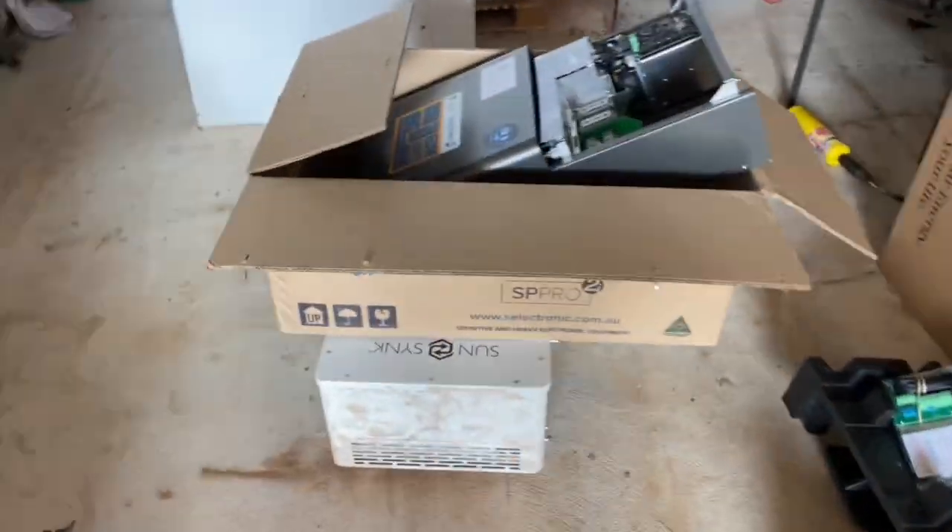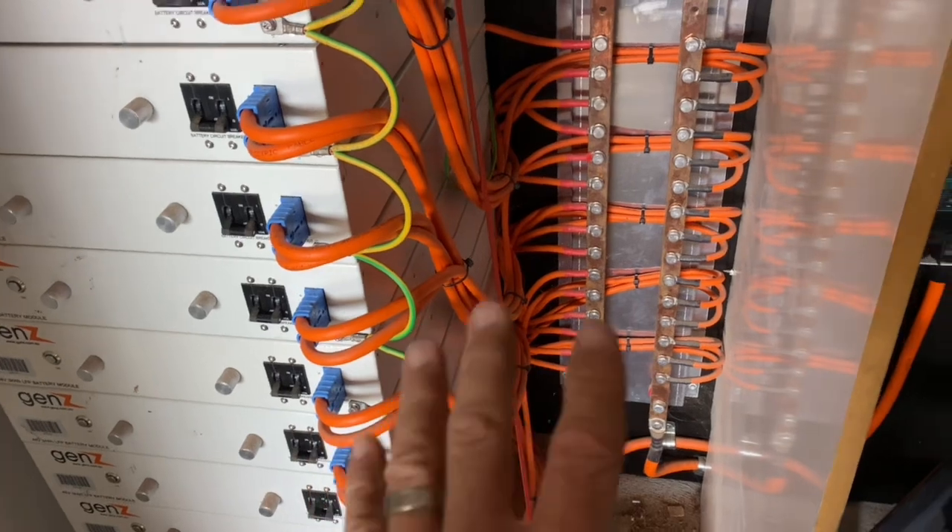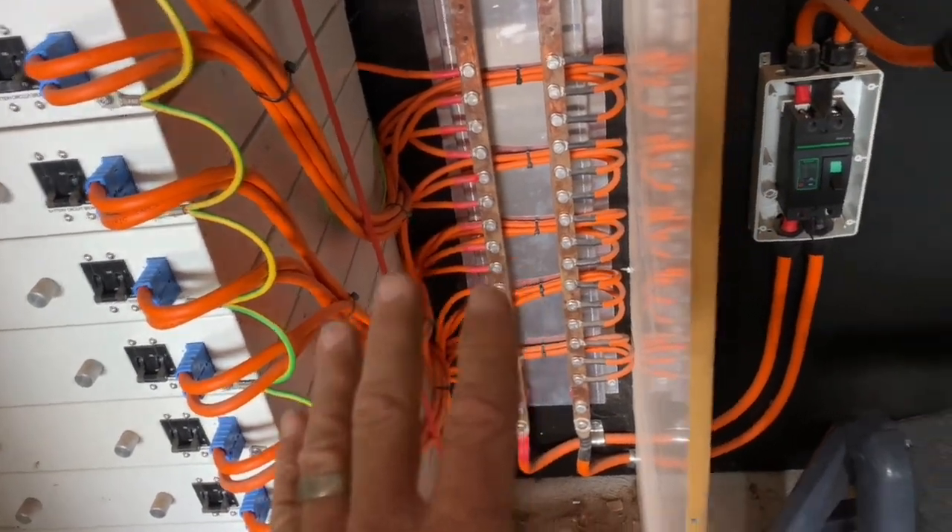G'day viewers, quick tip time. Might start a new playlist called quick tips. Here we are — the inverter was right there, our batteries. This is not my work, I will be fixing it up. This is highly non-compliant, but this is about cable sizing.